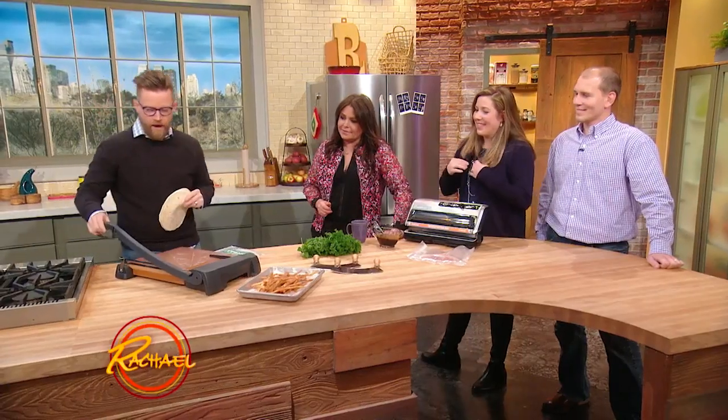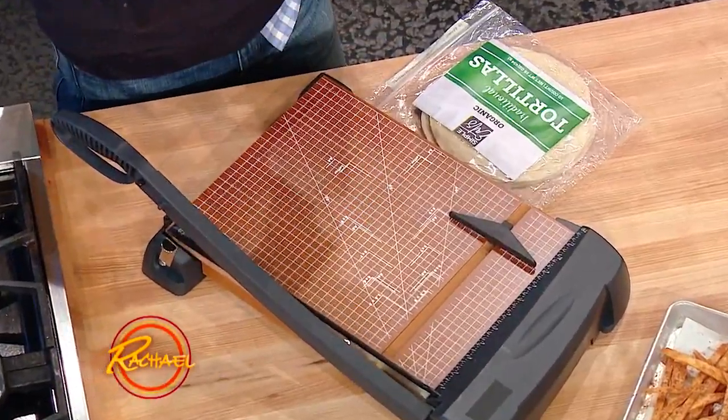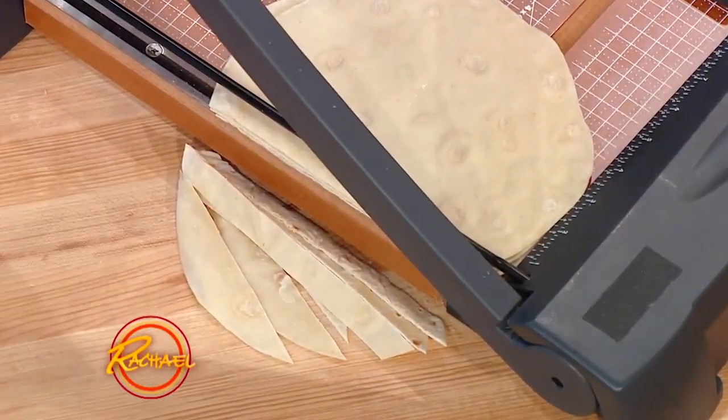I thought because both of you are teachers — Jessica and Dave — it would be fun if I taught you how to cut tortillas with a paper shredder. So what I'm gonna do is take these tortillas and line them up in our shredder, and then just look how easy this is. You're grading papers, you're making fried tortillas!